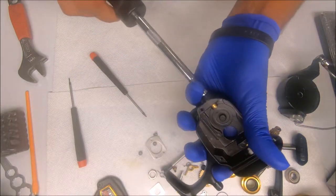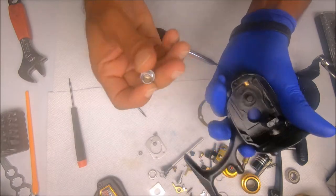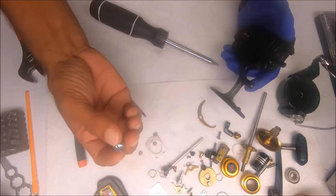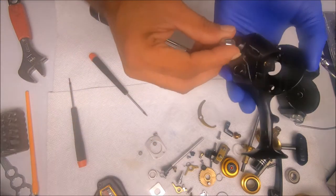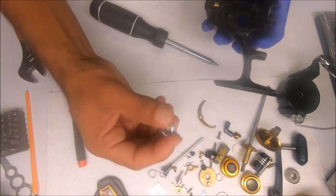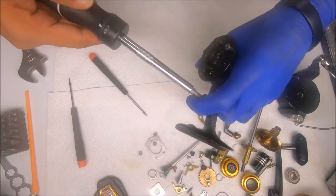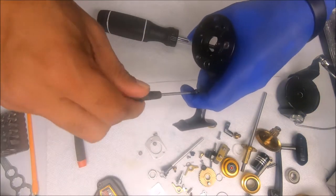If you want, you can also remove this collar on the bottom that's protecting the main spool shaft. That's always a difficult thing to remove — you don't necessarily need to remove it if it's not broken, just leave it the way it is. However, if you want to inspect and clean inside here, you can try to remove it. Same process as the handle — you can use some heat or some oil to help loosen it up and just let it soak for a little while.